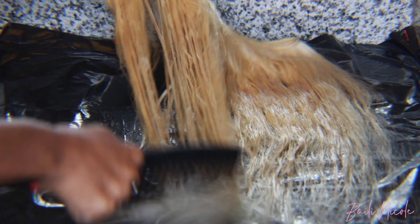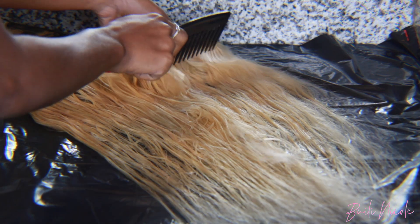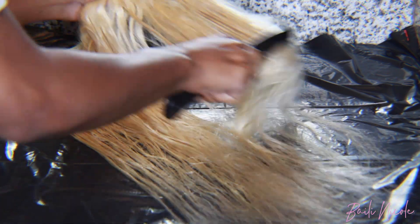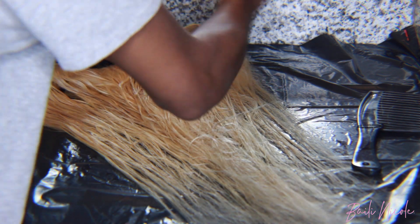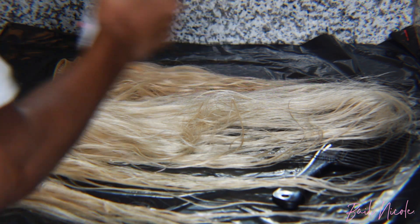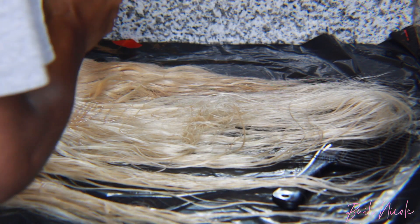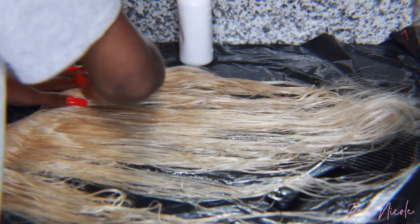I suggest combing through the hair and flipping it over, especially if you're folding the bundles when you're dyeing it, just to make sure every inch is touched with the dye. You do not want splotches of ash blonde throughout the hair — that will not look good. Go ahead and repeat this same process on the rest of your bundles.